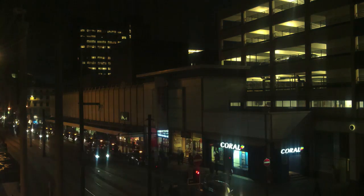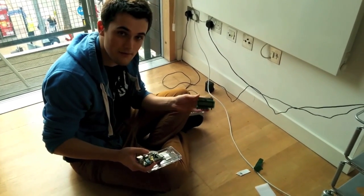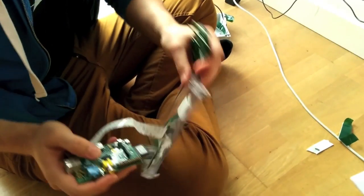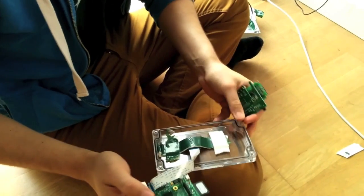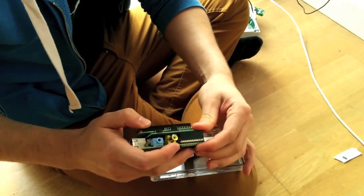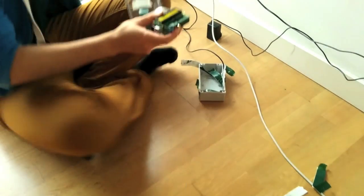So today we're going to set up the Santa Camera Timelapse example. We've got a Pi-based CAD here and we've got the Raspberry Pi camera module sellotaped in and connected. We're just going to connect the CAD like so, and then we're going to plug it in.